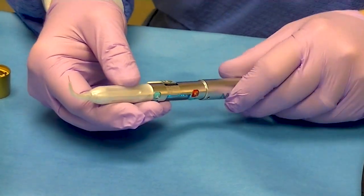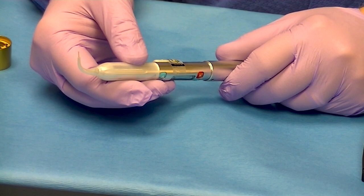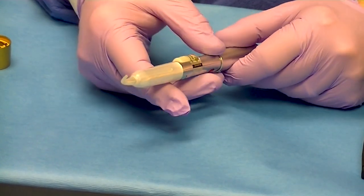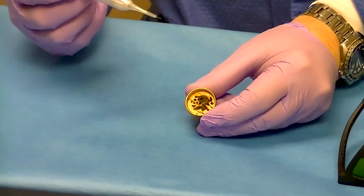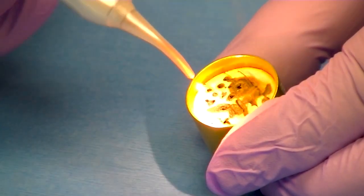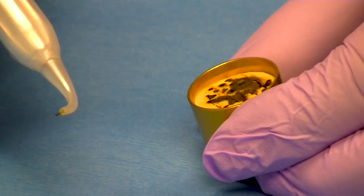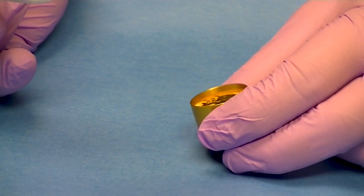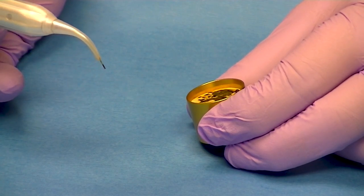For procedures like a gingivectomy, laser troughing, implant recovery, removing hyperplastic tissue, a biopsy, or cuspid exposure, we're going to want to initiate the tip. We have a cork, and with your protective eyewear on, we simply initiate into the cork — all that's doing is charring the tip, which allows for cutting. We don't initiate the tip when we're doing laser bacterial reduction, or if we have a herpetic lesion or an aphthous ulcer, where we're not cutting anything.